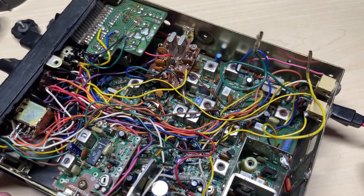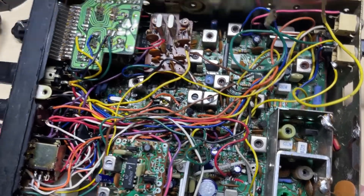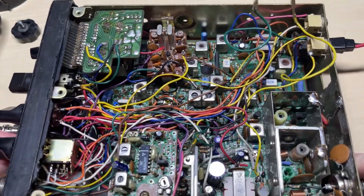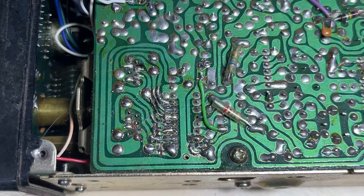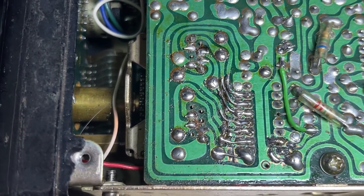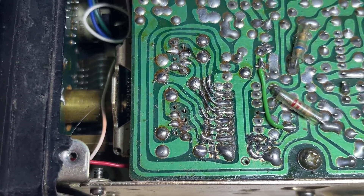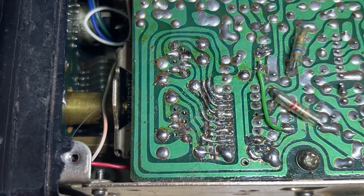Inside the radio looks not too bad at all. As you can see we have the two crystals there and the FM board. It's just the outside that lets it down. You can see it's had some previous work on the PLL chip, but that's all been corrected and put back to standard.